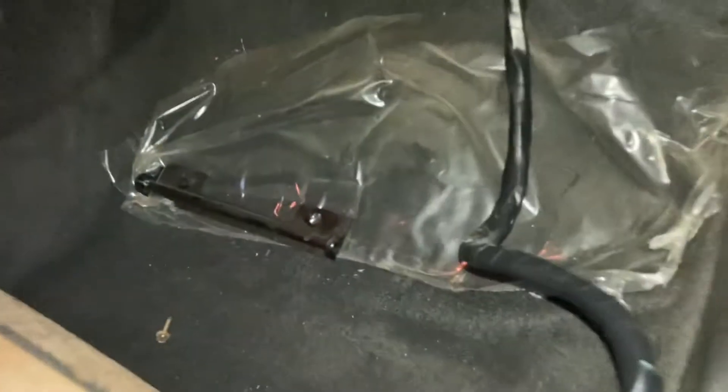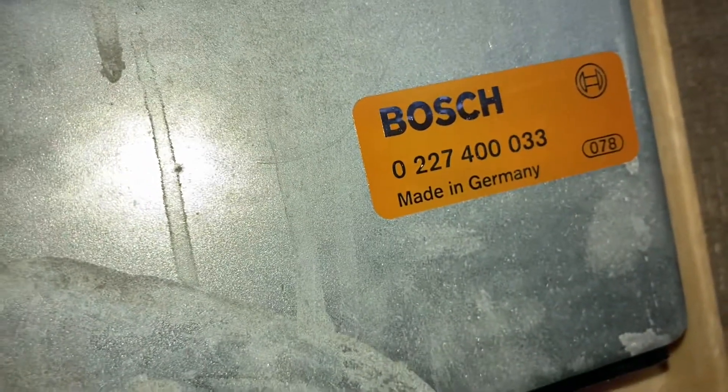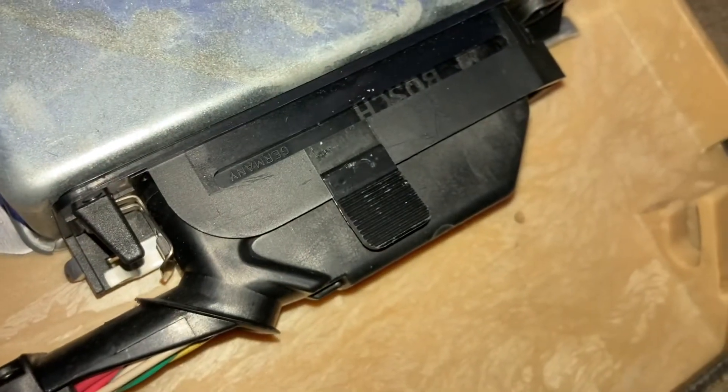Sorry, this thing's messy, but we've got the actual floor. We've got this piece here, which is a footrest. On the back of it has this Bosch bit, which I believe is the ECU connector.